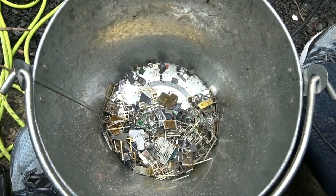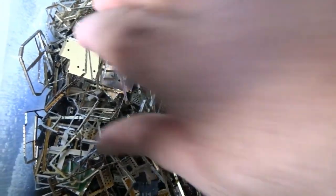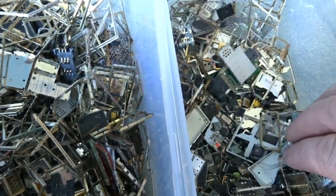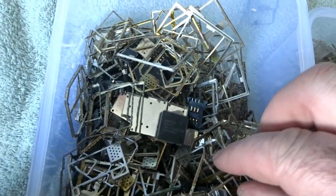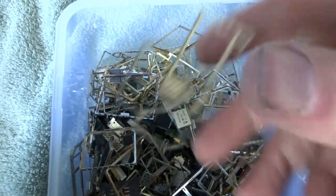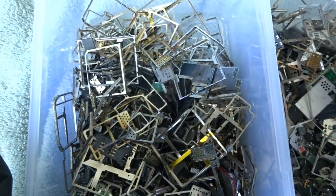I'll also store the gold-plated connections for processing later in future videos. Moving on to the sorting stage now. I have chips, bits of metal, MLCCs, and tantalums — all different stuff. I'm going to separate out the metals, chips, and MLCCs, dump what I don't need, and when I come back I should have it all separated out.